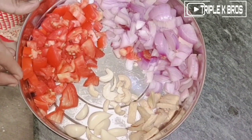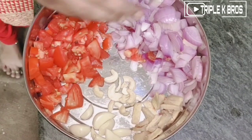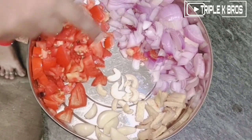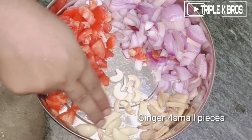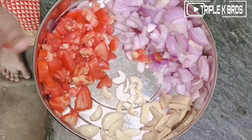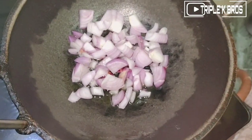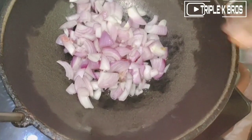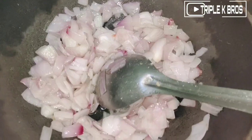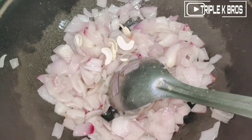If you have made a pancake pan, you will need a new pan. You could put the oil in your bag. Take the corn and fry the egg. Add some oil, then fry it.